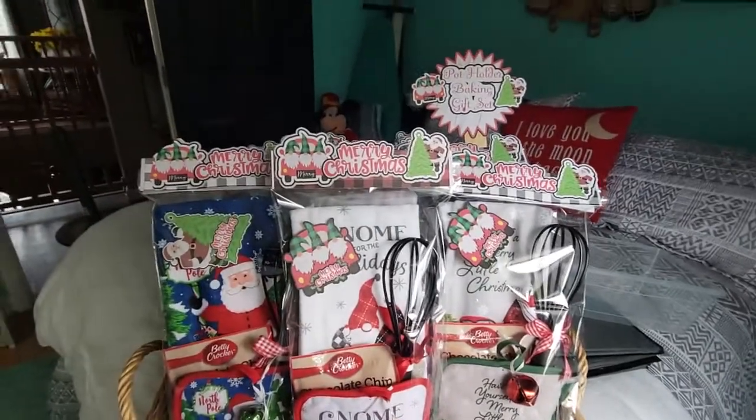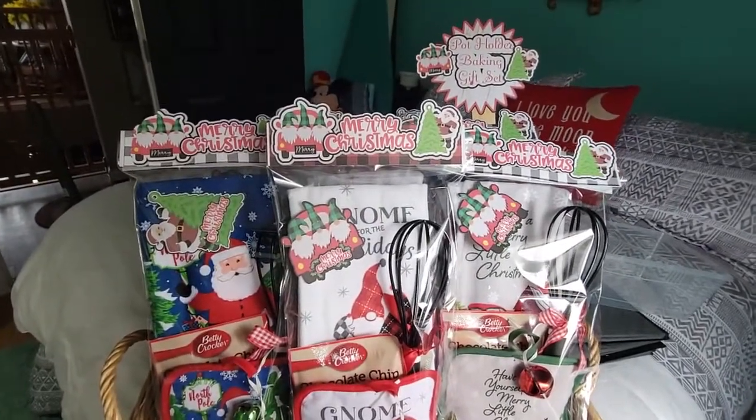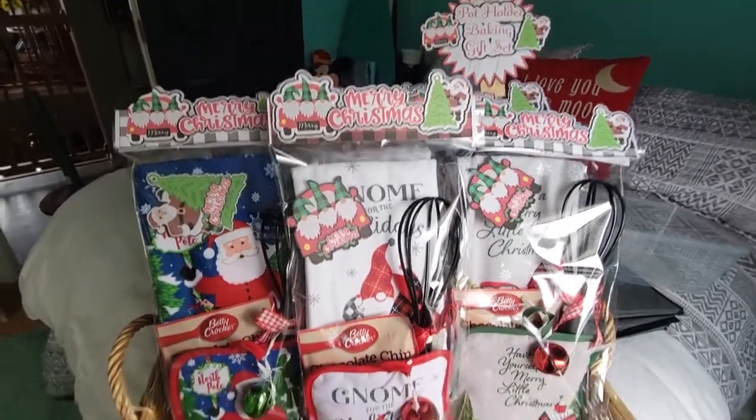Hey everybody, welcome back to my channel. I am here with another craft fair project.